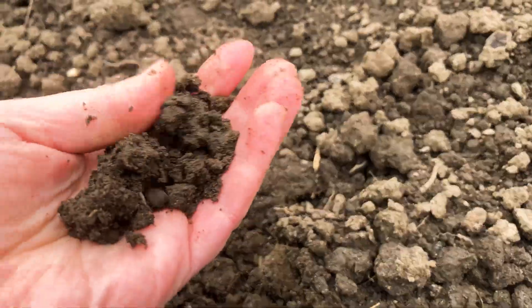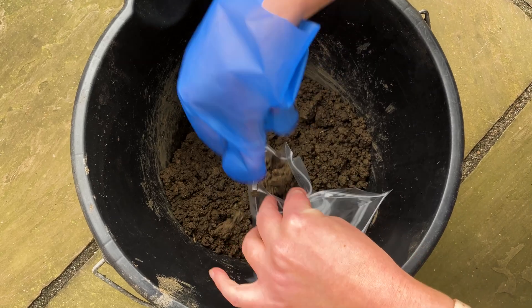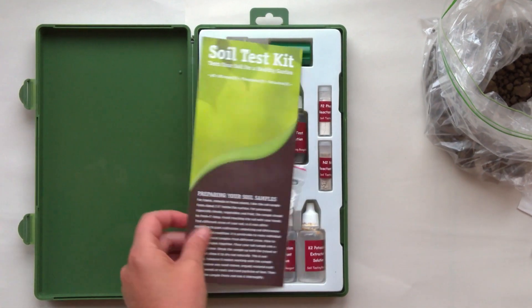Gardening celebrities often say, get your soil tested. But does soil knowledge really mean more plant power? As your friendly plant scientist, I decided to investigate soil testing.